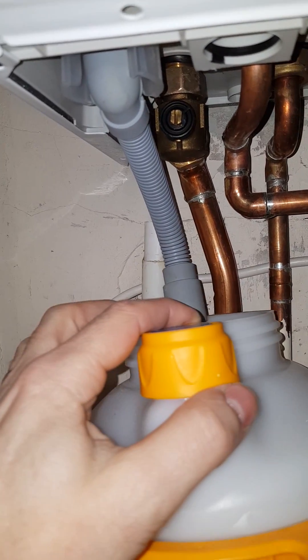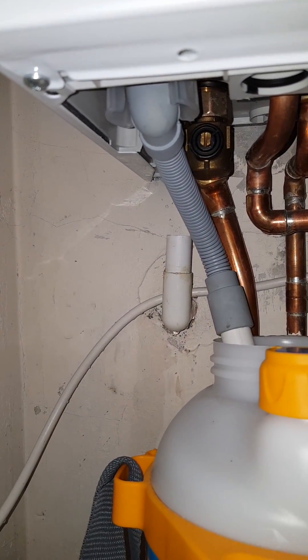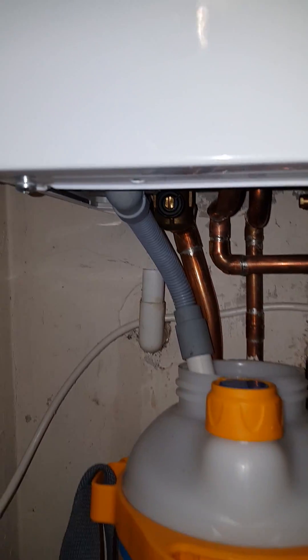Stick it into some kind of vessel. Over a day that will fill up, because obviously it's just going to be condensating and water is just going to drip out, only gently. But as soon as you do that, you're sorted.